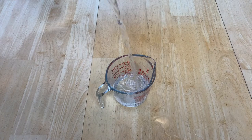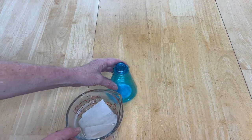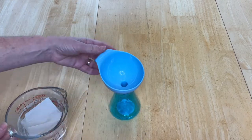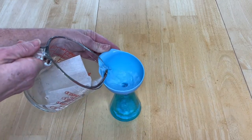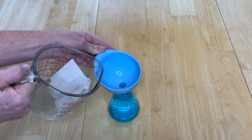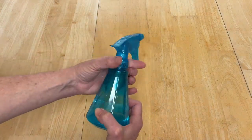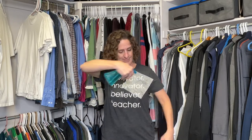Pour some water in a container. Place a dryer sheet in the container with the water and let it sit for at minimum 30 minutes. The longer you let it soak the better, because it lets the fragrance out. Then pour the whole thing into a spray bottle, add the lid, and it's ready to use. What you have created is something that releases static electricity — simply spray it on your clothes and it will release the static.